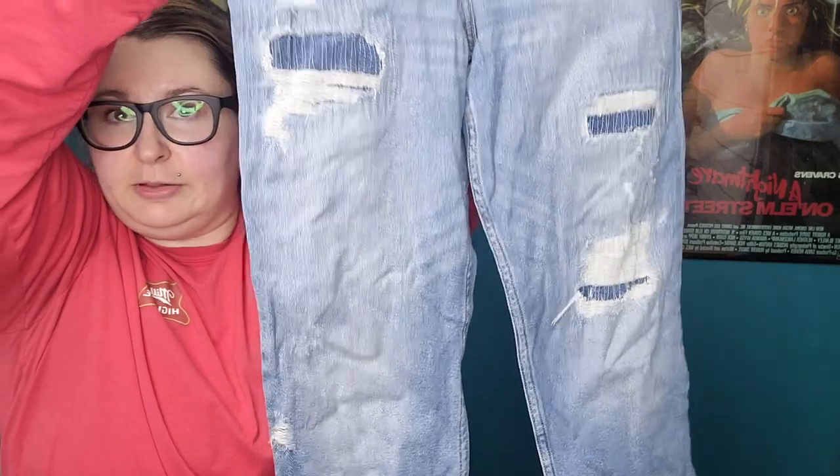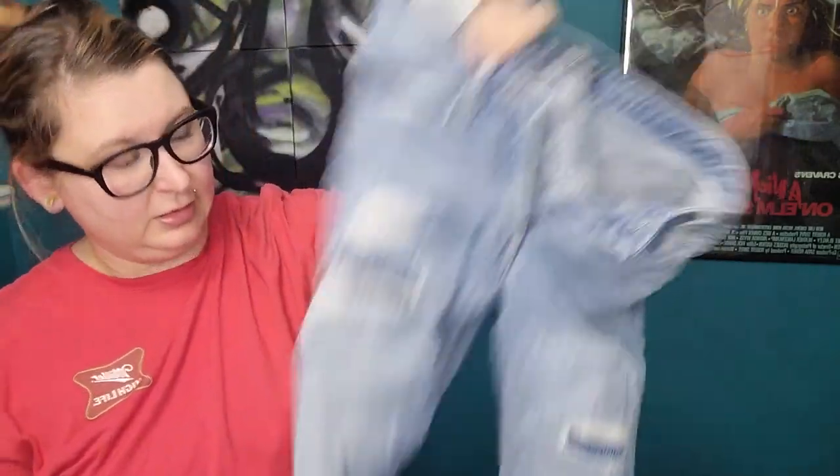Hollister high-rise mom jean, size 26. These look pretty worn — there's some pulling and puckering here, so these will probably be a donate.